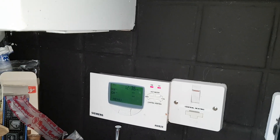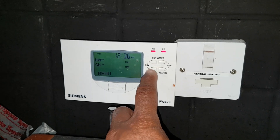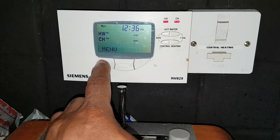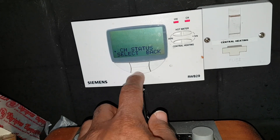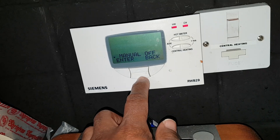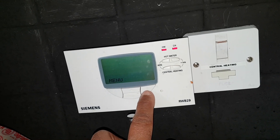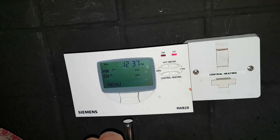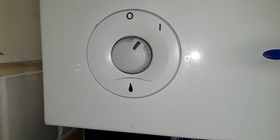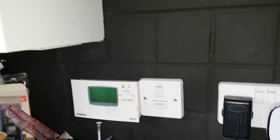We can go to the room thermostat and turn it down, or I'm just going to turn the hot water off. Go into the menu, select hot water status, select manual, off, enter. The boiler's gone off, green light's gone off — because we want the heating demand only.